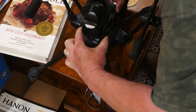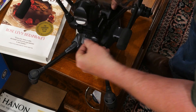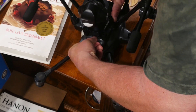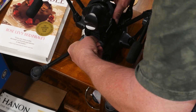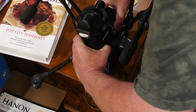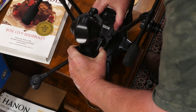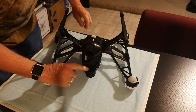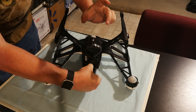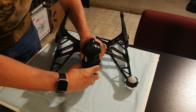First, I'll detach the camera from the Typhoon H. At the bottom of the camera, at the top of the gimbal, a plastic piece sticks out. The center of this piece can be depressed. When you push down this center, you can slide your camera forward and remove it from the body of the drone. Note that on a Q500 4K, the process is the same, but you must also unplug the cable that connects the camera to the drone.